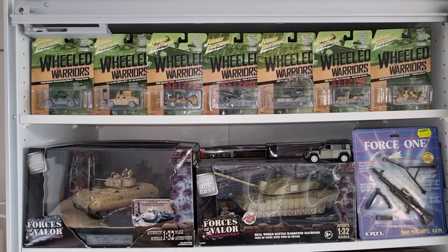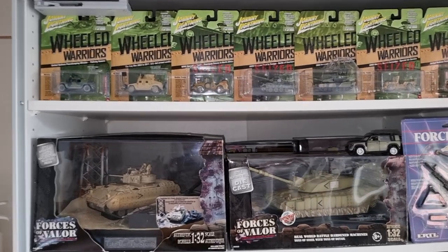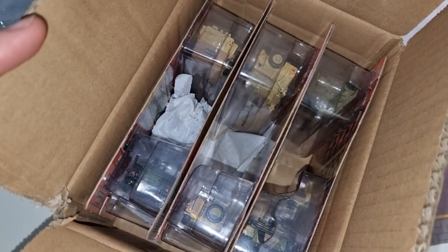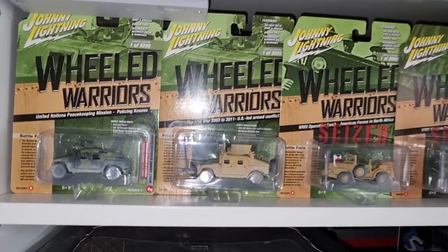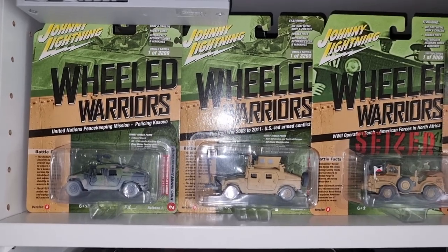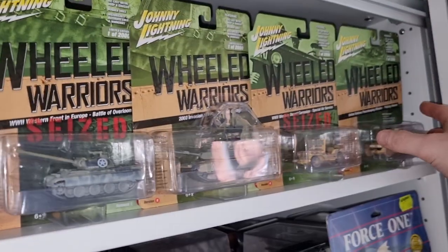Hello everyone, I'm going to do a review about the new Johnny Lightning Wheeled Warriors set. There are actually two versions — here we see the weathered version, but there is also a non-weathered version right here. I'm going to keep these one-carded, but yes, we're going to unbox these and do a review. Pretty cool set — I also got one chase, an ugly chase, but yeah, still got it.